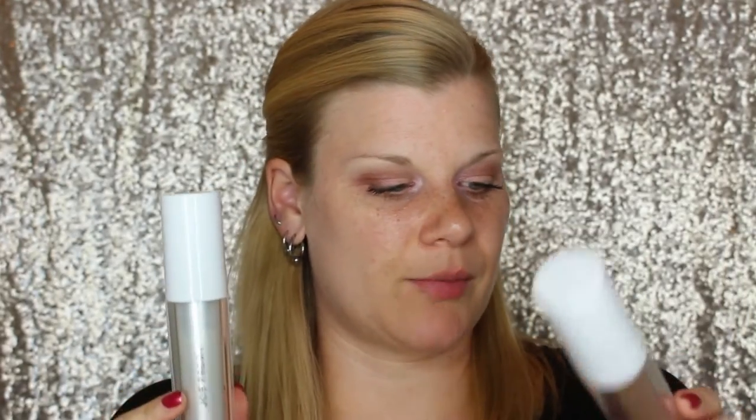I'm going to start out with highlighting primers — these are the Joe Fresh Illuminating Primers. This one is Champagne and this one is Pure Glow. I'm just going to mix them together because that's too pale and that's too dark, just mixing them together on the back of my hand. And now I'm just a disco ball. That is really reflective — it does sink in a little bit, and it is good as a primer underneath foundation, but on its own I just look like I put a lot of sunscreen on.